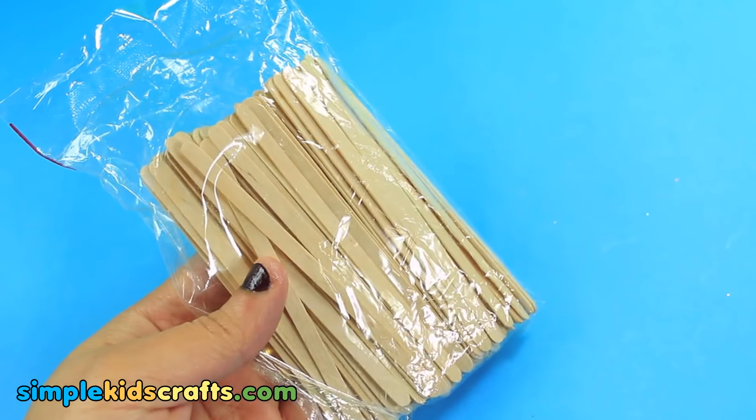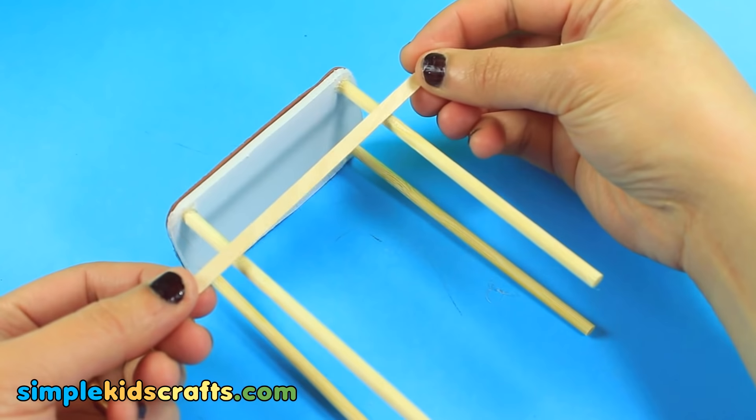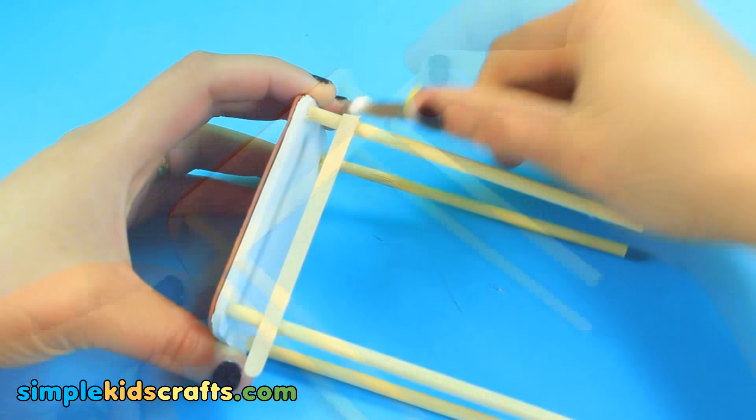Optional: to make the table sturdy, you can use coffee stir sticks and cut any excess.